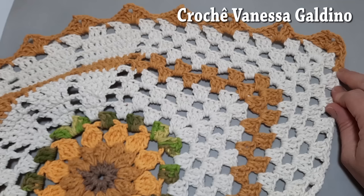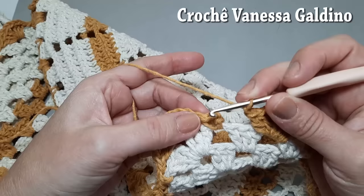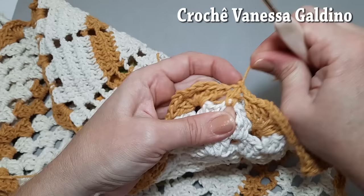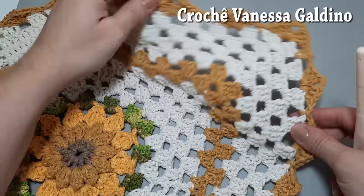Quando chegar aqui na junção, onde temos os dois bloquinhos sem correntinha nenhuma, dá para colocar um ponto baixo aqui — fica assim. Então aqui sempre vai ficar com ponto baixo. Vamos continuar fazendo a mesma distribuição, contornando todo o nosso trabalho desta forma: leque de três pontos altos, três correntinhas e mais três pontos altos. Feito o leque, uma correntinha, ponto baixo, uma correntinha e aqui leque — vamos seguindo, fazendo essa distribuição contornando todo o trabalho.